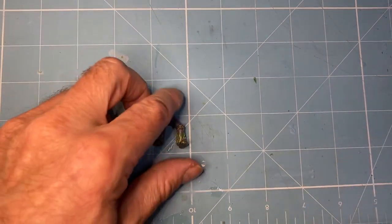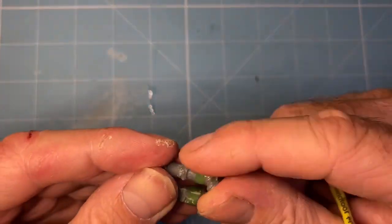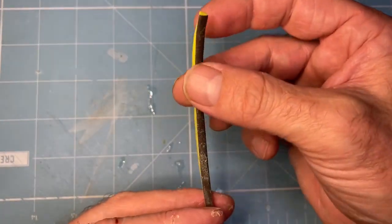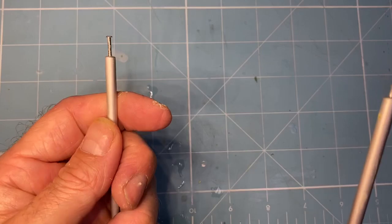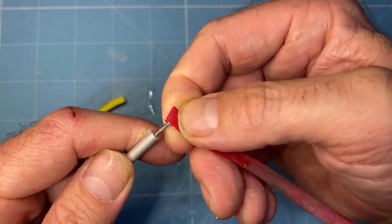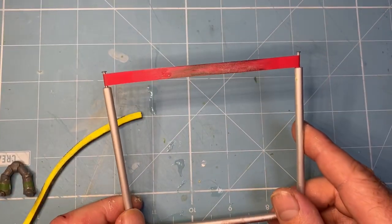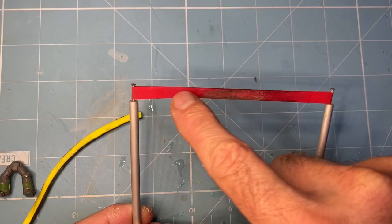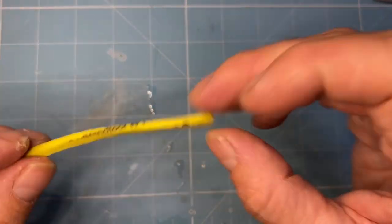Next stage. I have let everything set - that's been 48 hours of setting time now. What I'm doing is giving the green stuff a bit of a sand. You can use the tool I showed earlier - you can put different grades of sandpaper on this one. But I find this has worn down, so what I'm now using is a piece of this - I think this is God Hand flexible sanding paper.